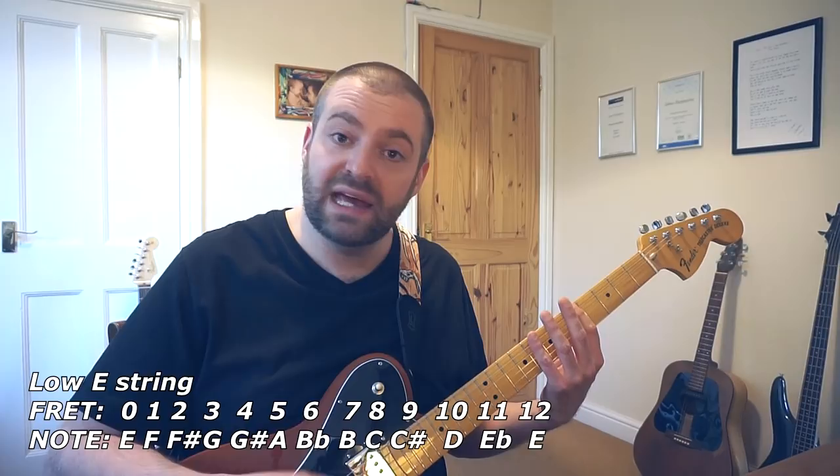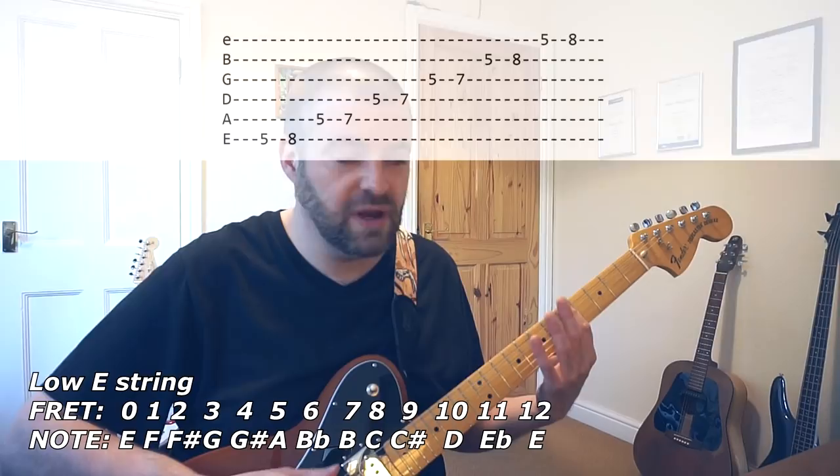If it's A minor we just play that pentatonic box from the key note which is A, the fifth fret. And that's the scale you would use to solo Noel style in A minor.